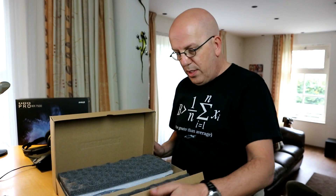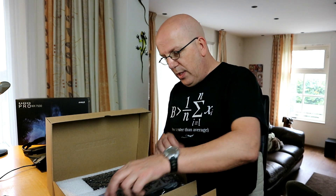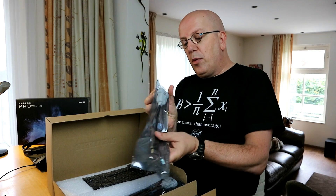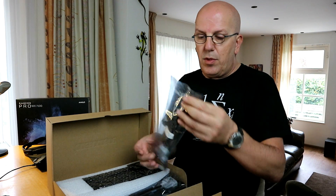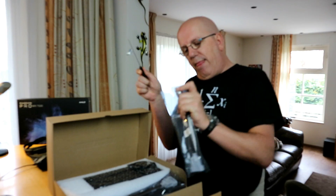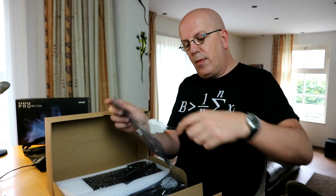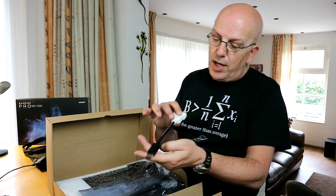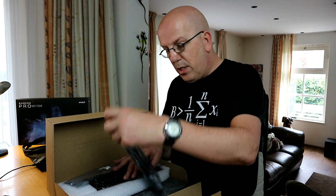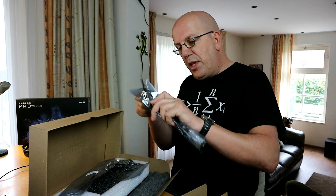Packaging looks really nice. We'll take this out and see what we've got. We have a cable — we'll just pull that open. Looks like a DVI to HDMI cable. And we've got some more cables — looks like another one.